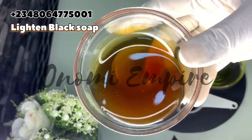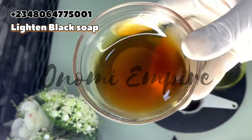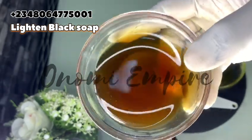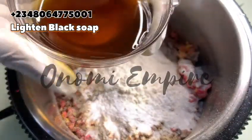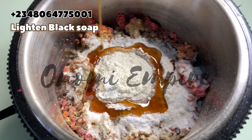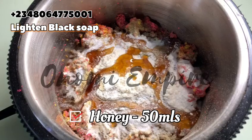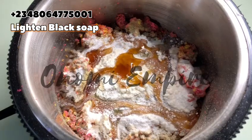Now I want to add liquid ingredients. The first is honey. Honey has anti-inflammatory, antibacterial, and anti-aging properties. It moisturizes and exfoliates the skin, reduces signs of aging for a softer, supple skin, clears blemishes, reduces acne breakouts, addresses pigmentation, and fades dark spots. Please be generous with your honey so the product works effectively.